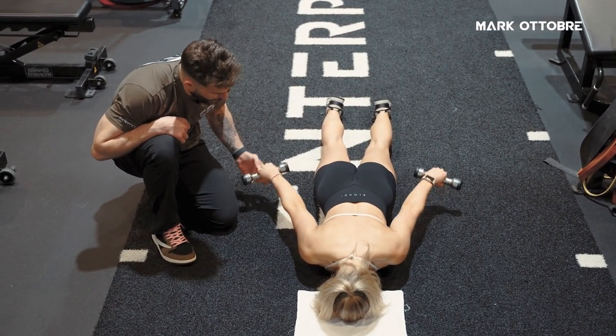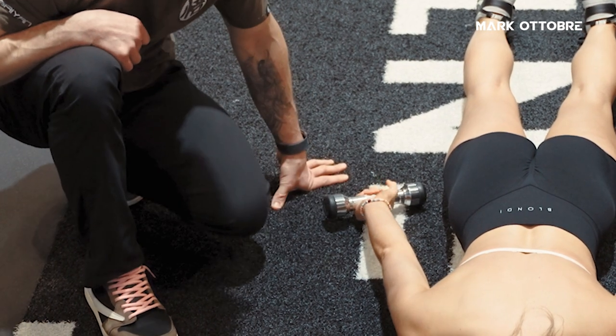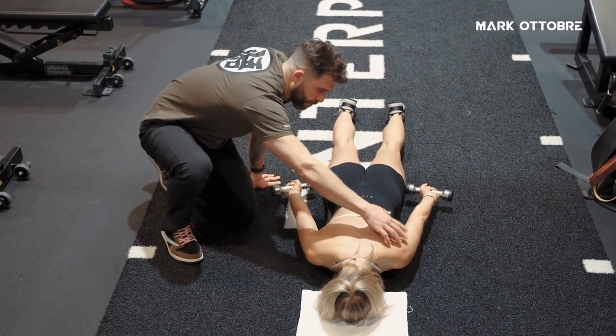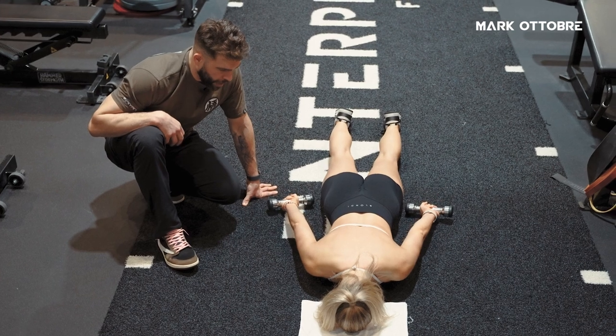And then finally, we do our palms facing — and same thing here. We want to bring our thumbs off. You're probably feeling the tricep, mid-back, rear delts — another 10 reps, lighting up that upper back.